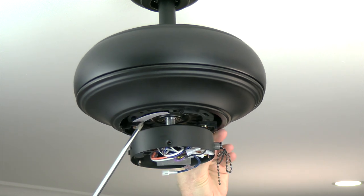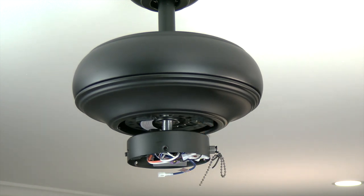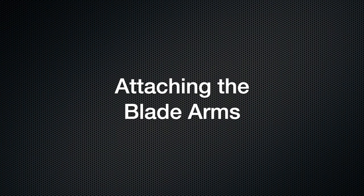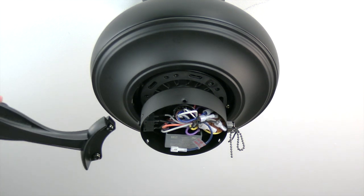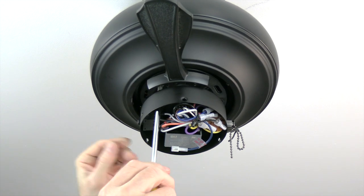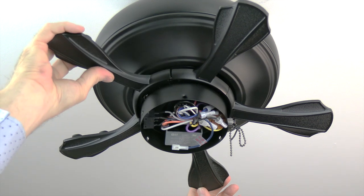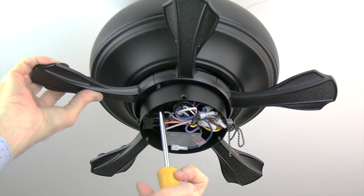Before attaching the blades, remove and discard the rubber motor stops that are shipped with the fan to prevent movement during shipment. Insert a Phillips head screwdriver through the access hole in the switch cup to loosen and remove them. Then, for the Accuarm blade arms, insert the alignment post into the long slot at the base of the motor — this aligns the captive screws to the screw holes. Insert a screwdriver through the access hole in the switch cup and tighten both screws. Repeat for all five blade arms, then double-check all screws are tightened.